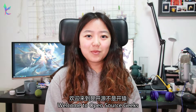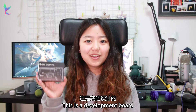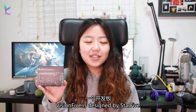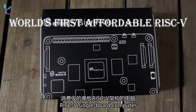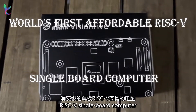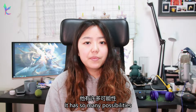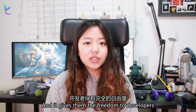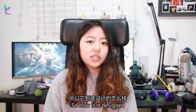Hello everyone, I'm Leander, welcome to Open Source Geeks. Recently I got an interesting package — this is a development board designed by Star5. It is the world's first affordable RISC-V single board computer, designed to run Linux. Just like Raspberry Pi, it's a development board. It has so many possibilities and gives freedom to developers to just play around with it.